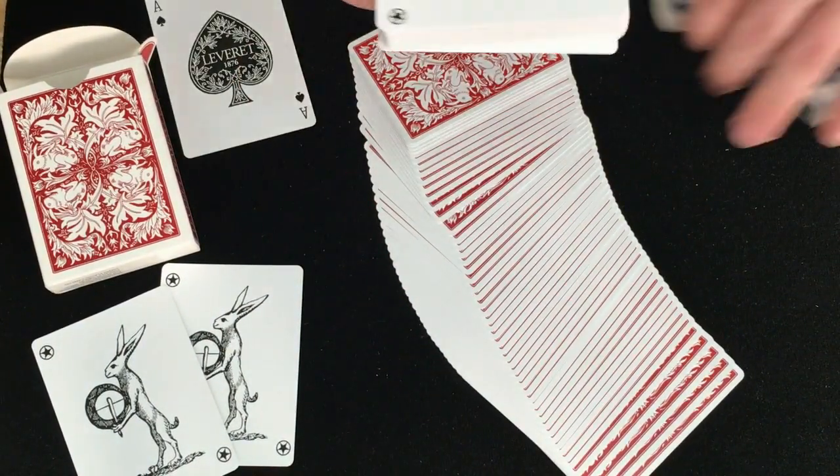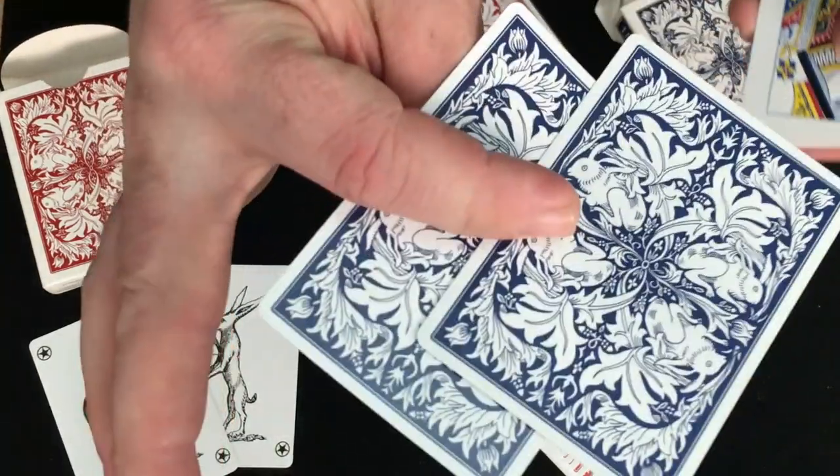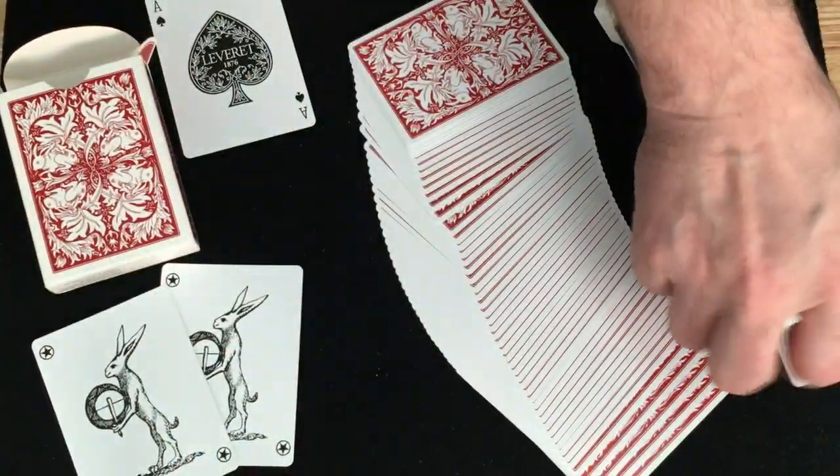Now look at the other one — exactly the same, except in blue. Gorgeous back designs.